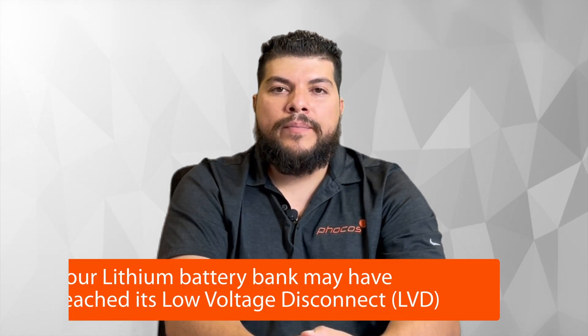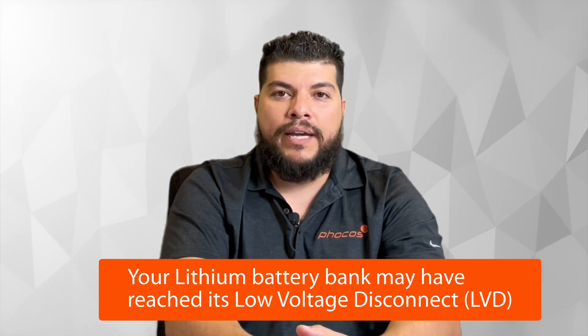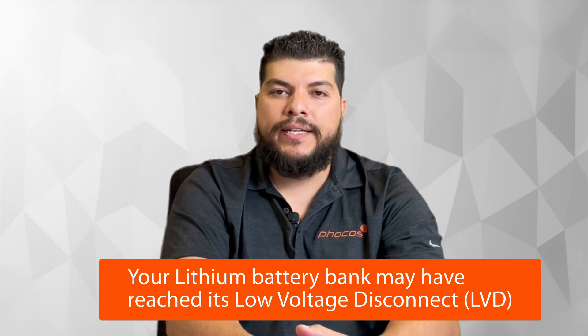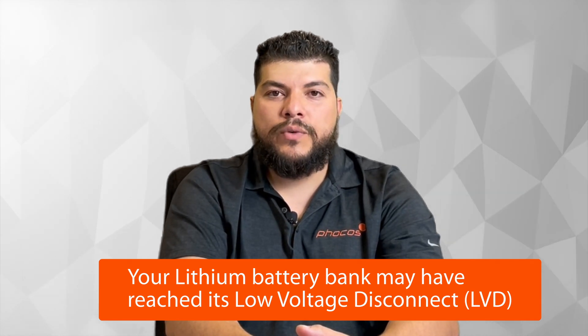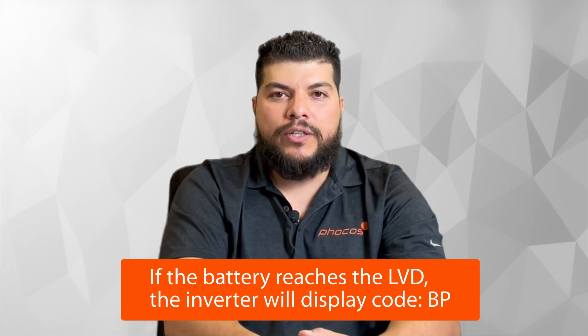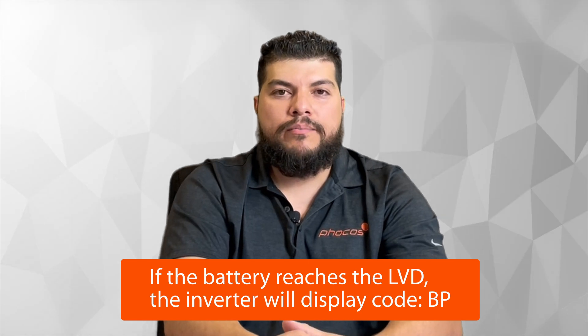Another thing worth checking is if your battery bank reaches its low voltage disconnect. If it's a lithium battery bank — lithium ion or lithium iron phosphate — these banks have a BMS integrated into them most of the time. When they reach their low voltage disconnect, a switch opens up which causes the inverter to not see a battery on the battery side. It sees zero voltage, commonly requiring you to use an external DC power supply to re-engage the switch on the battery if there's no reset switch included. Often, if the battery reaches the low voltage disconnect, the inverter will display the code BP, indicating that it is not seeing any battery bank on the battery side.